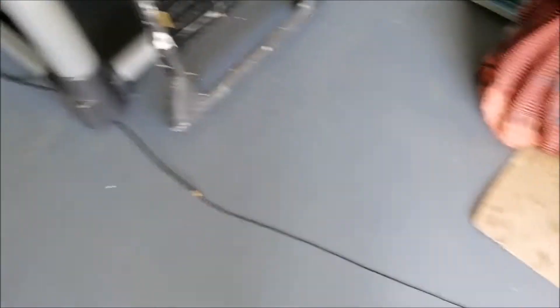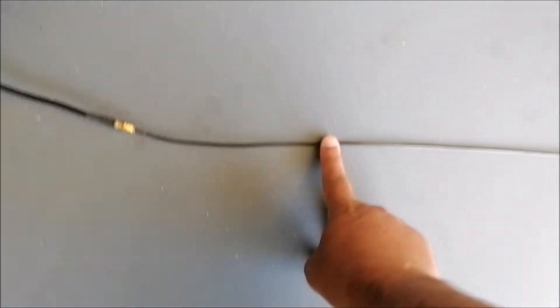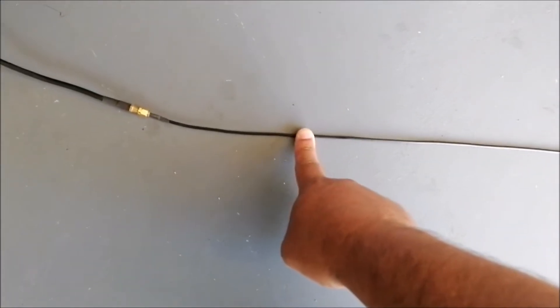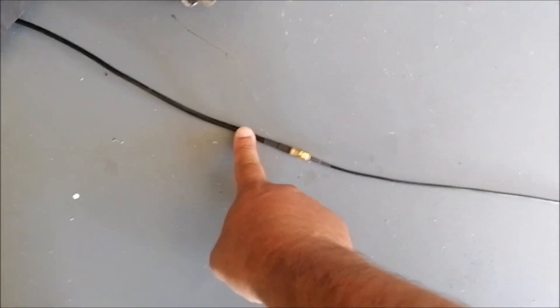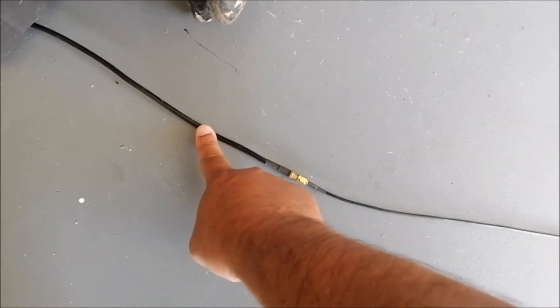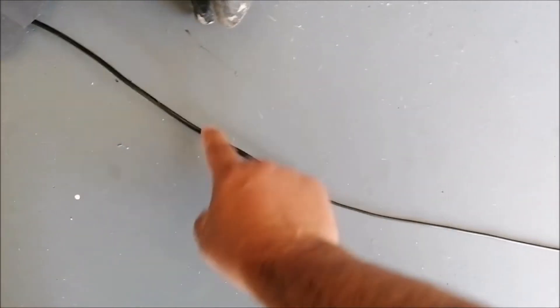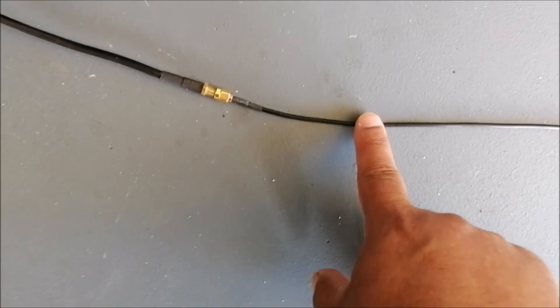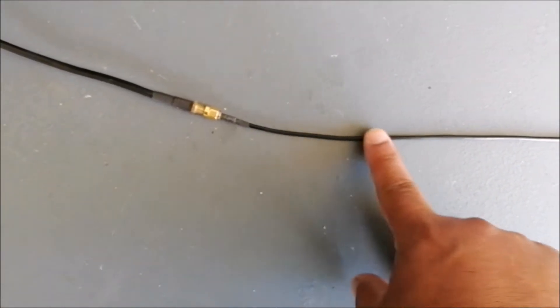So as you can see, the stock wire is about 10 meters that comes with the antenna. And then this is the extension which I purchased — I'll put the link below. This is 50 feet of RG-58, and you can see it's more rigid than the original stock wire.